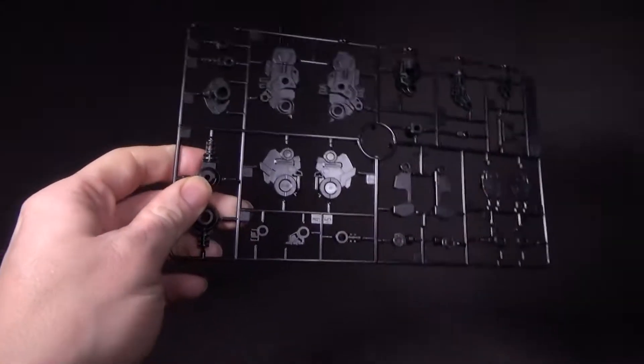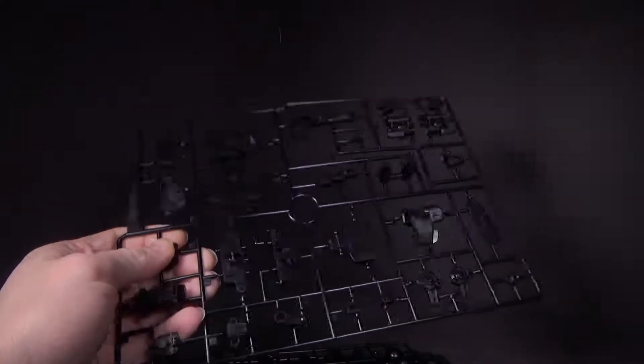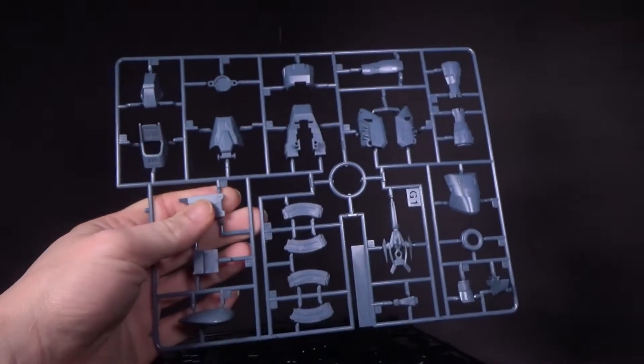So who saw this kit coming? I sure didn't. I thought we'd get maybe all the other variants of other mobile suits first. I would have liked to have seen a Savior before Buster Gundam, but you know what? It's cool. It's nice to get more SEED Master Grade mobile suits — that's for sure. It doesn't happen a whole lot, so I'll take it.